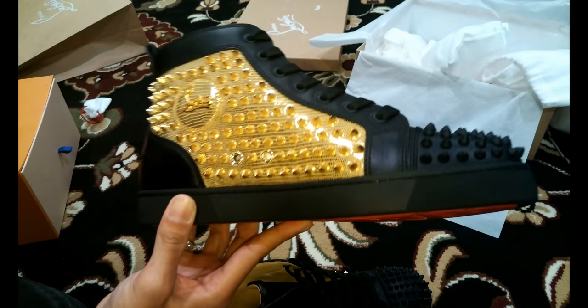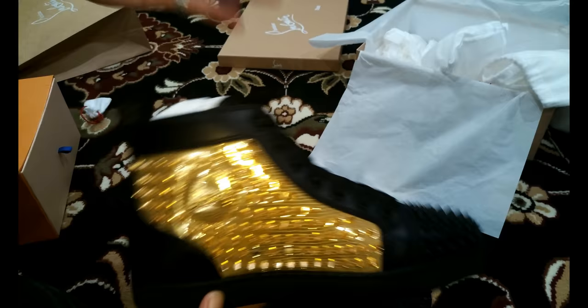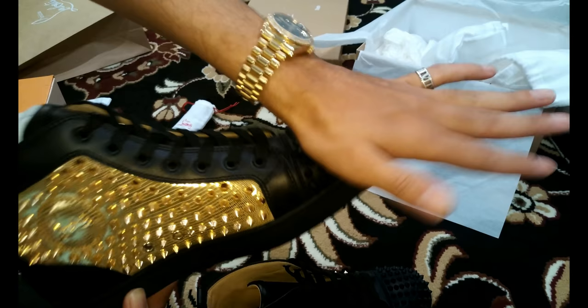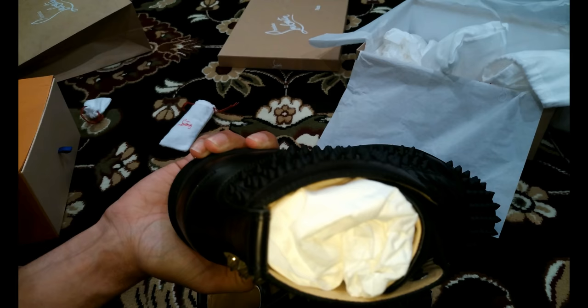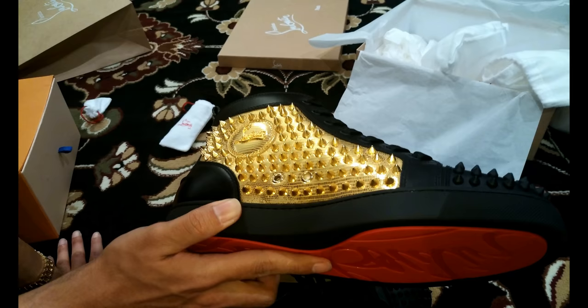I wish they made these in a low-top version, but the low tops have zero spikes — and if you're gonna get a shoe like this, go with the spikes. You can touch the spikes and they don't hurt you — they're rounded off just enough. And like I said, when you wear them you don't feel the spikes on the sides whatsoever. The comfort of these shoes is very, very top notch.